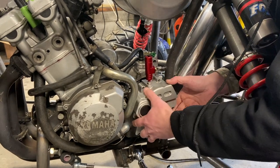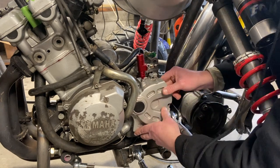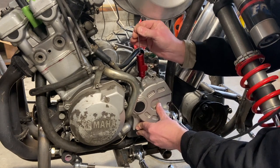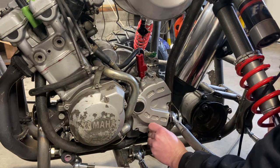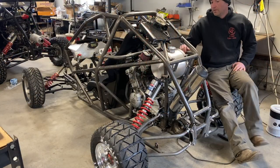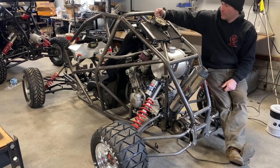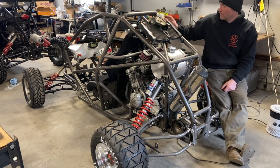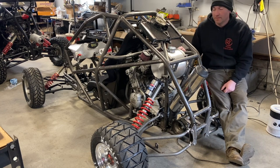We'll do final adjustment on this in final assembly, but getting it on the chain cover and ready for use is what we're doing here. Shift linkage back on — this now has a hydraulic clutch. That's it for today, CrossCart fans. We got our race-legal cross member in to make an AD-004 roll cage setup. We got a radiator mounted. We got our shift linkage in and we put a hydraulic clutch on.